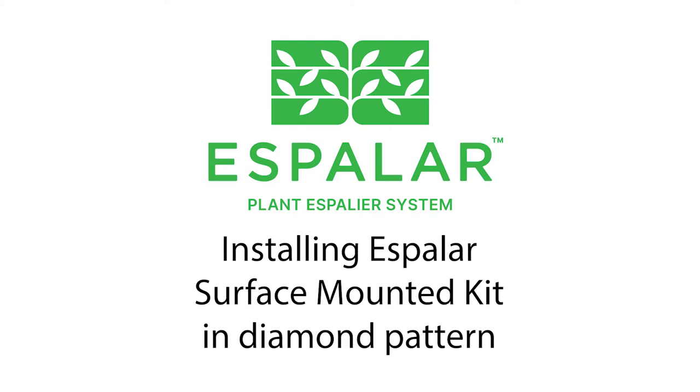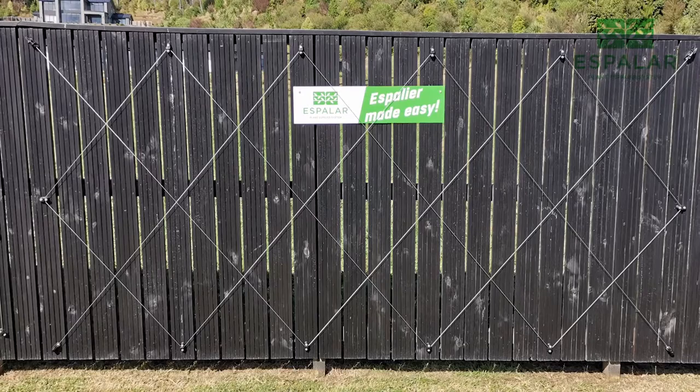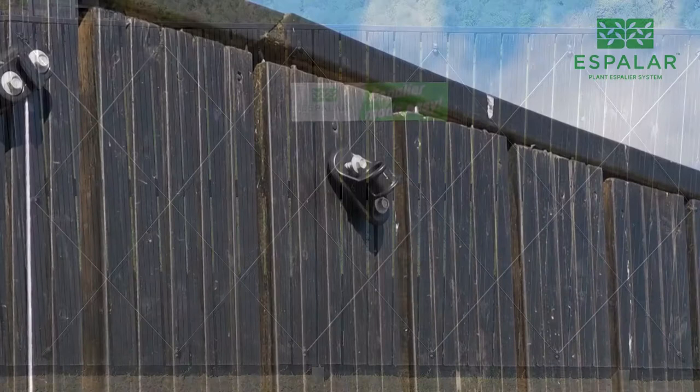Welcome to the Asparlar Surface Mounted Diamond Pattern Installation Guide. The surface mounted system is ideal for fixing to existing fences, and the only tools you need are a power drill, 5/16ths hex driver, rivet gun, and a good pair of wire cutters.